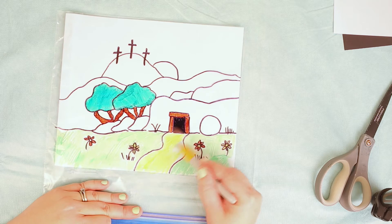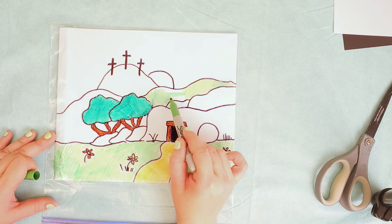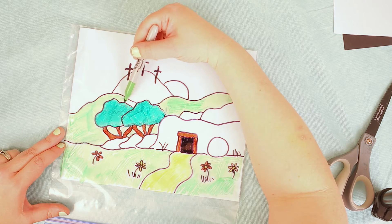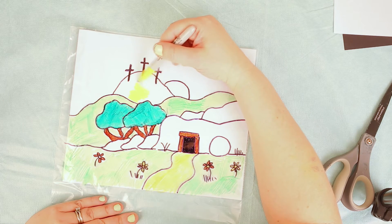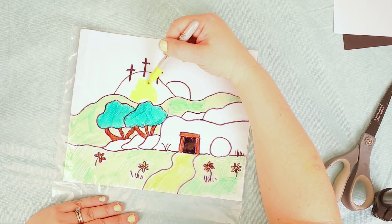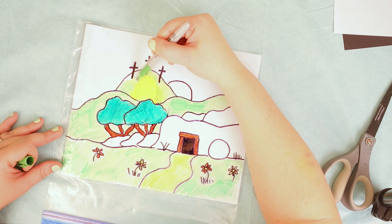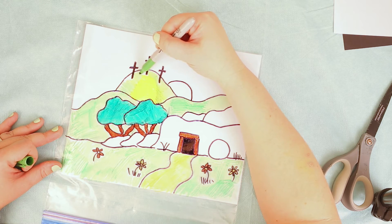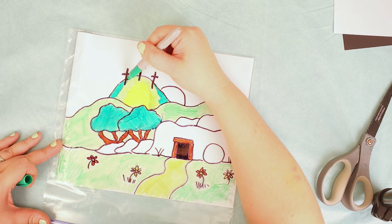Just use the markers you've got and come up with anything. I'm actually gonna do my path this light orange color because that's the marker I had, and I'm gonna do the hill behind the tomb in green. I'm gonna leave the tomb white since I didn't have a gray marker. For the hill with the crosses, I wanted it to stand out more, so I started with yellow and a little light green on the sides, then added darker green on the edges to make it a focal point.